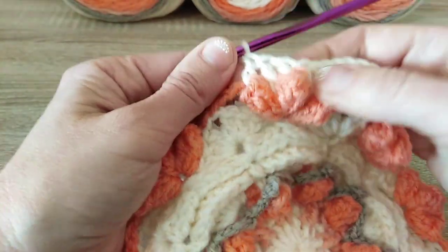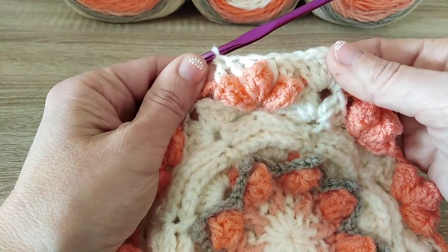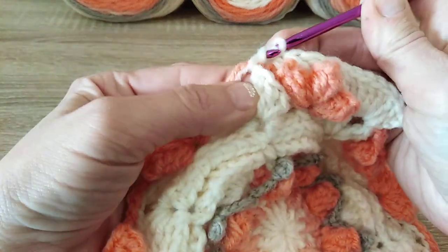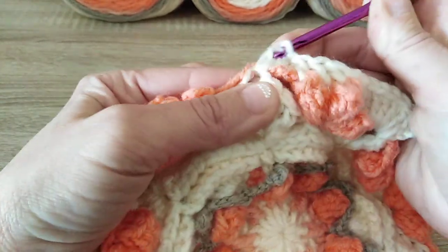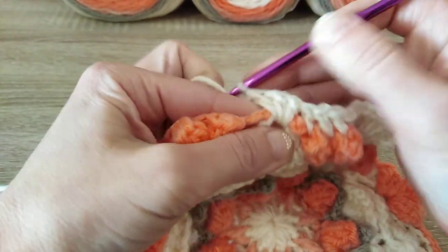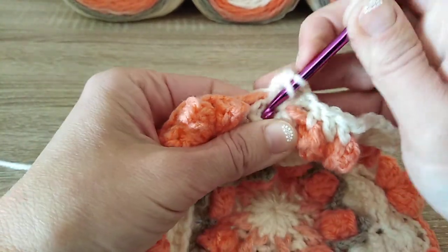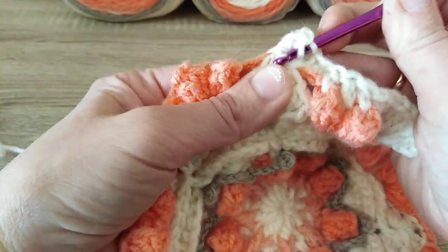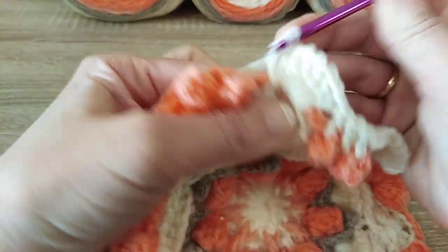Those extended double crochet are a bit tricky, but if you do it slowly and carefully everything will be fine. And again, 7 double crochet into the chain 2 space — 1 round below, into round 8. 4, 5, 6, 7.